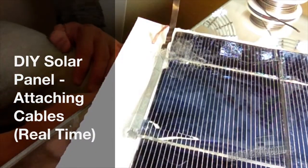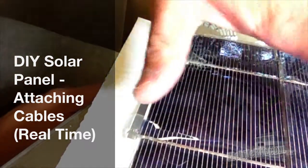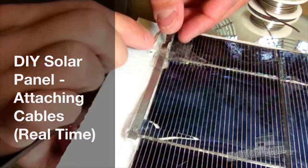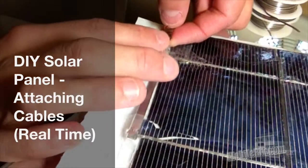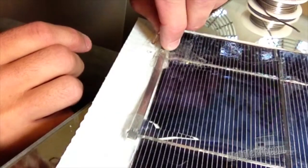At some point, in order to make a working solar panel, you're going to need to connect the wires to this whole deal. So I'm going to show you what I am doing here. It's going to be a lot different from what you've ever seen anybody do, I am sure.